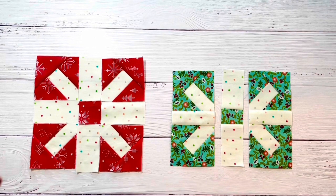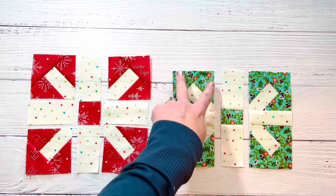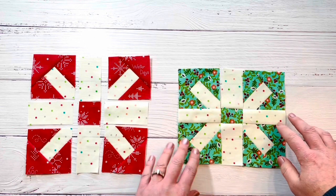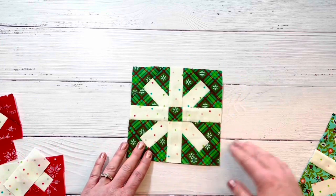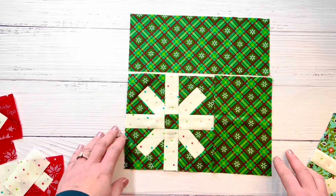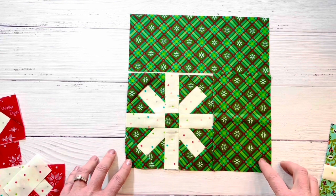Now we're ready to sew the snowflake block together. You have your little corner squares at three inches, sashing pieces, and a center square. Sew those together in three rows, pressing all seams toward the cream pieces so the intersections nest when you join the rows. That block should measure six and a half inches. Then sew on the additional piece and the block will proof out to 10 inches. That's all you need to do this week — make five blocks like that. If you have any questions, leave them in the comments, and I'll see you back here next week.